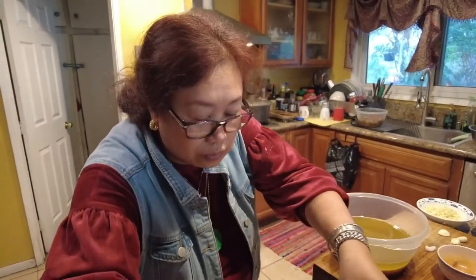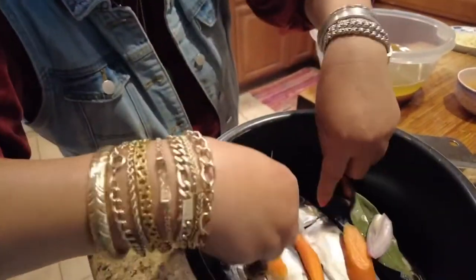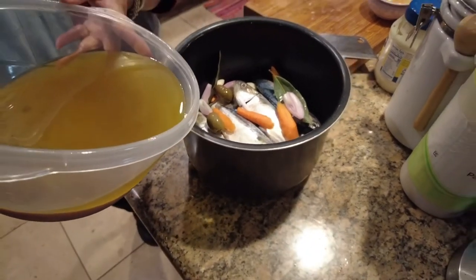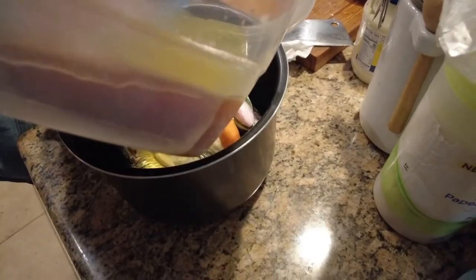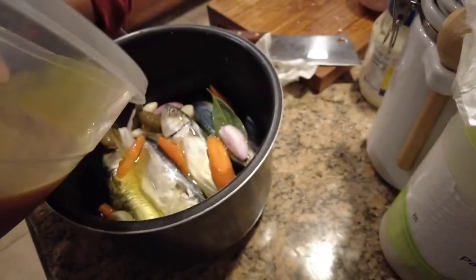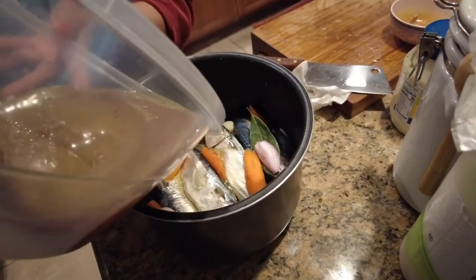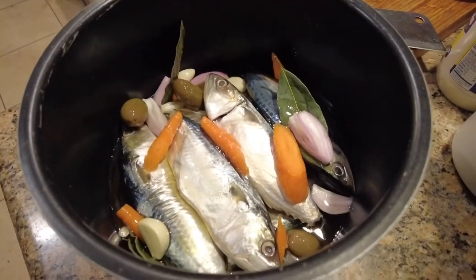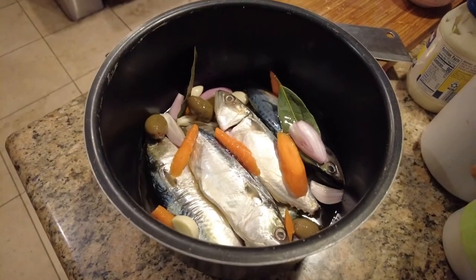Lani Lori is the one preparing and I am the one taking the video. So this will become real sardines — pure sardines. See the difference between regular coconut oil or vegetable oil and olive oil: olive oil is kind of shiny in comparison.